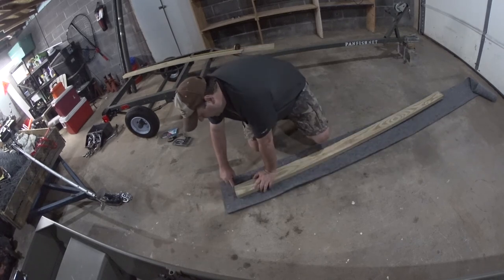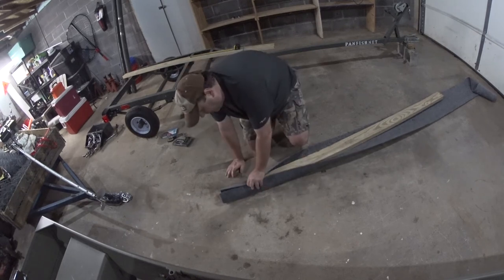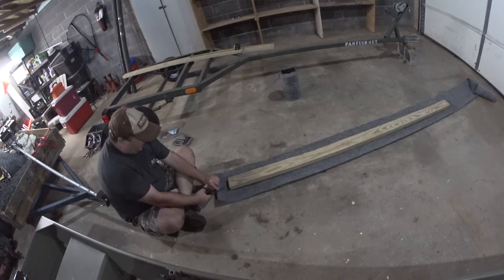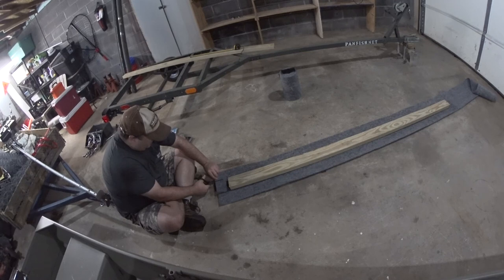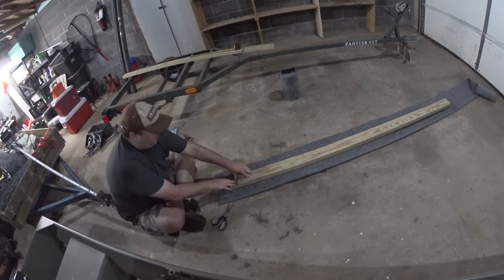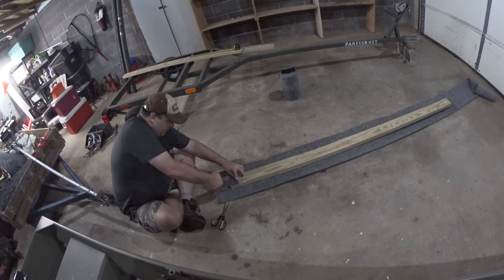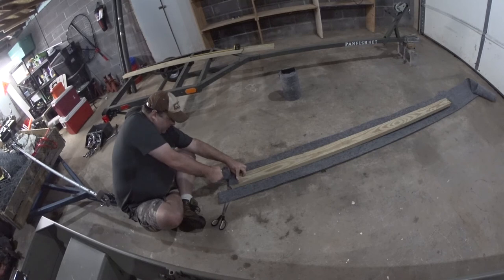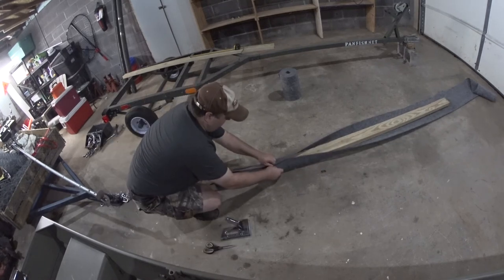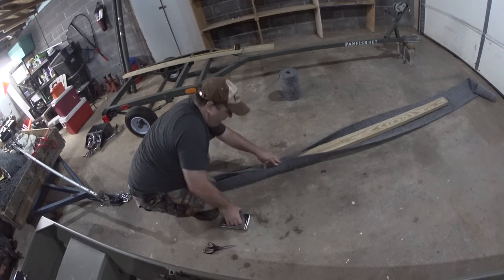I want to cut right here and right here so I can fold this over. When this is folded like this, I can fold it around and cut it. The ends are probably the hardest part. As you can see, I'm stapling it on the very end. It looks like I may need to come up here and make sure I'm centered and put some staples here to make it more manageable.